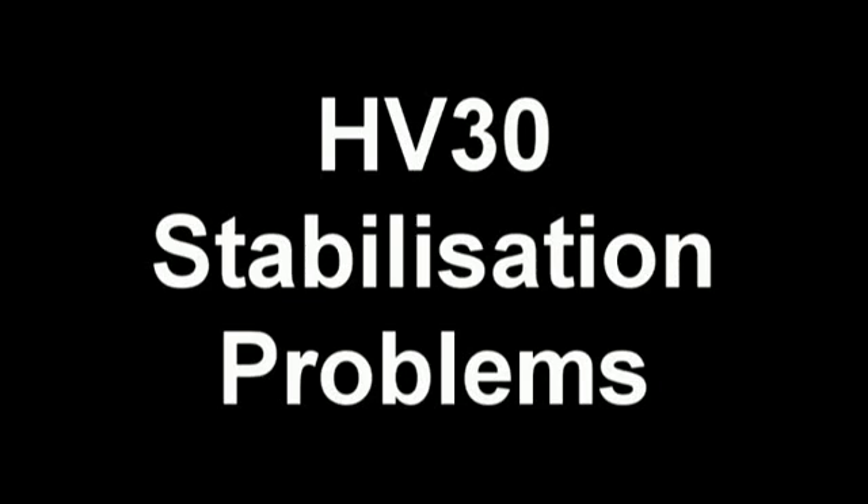In these videos I'm going to explore some problems with the HV30 image stabiliser. The tool I've used to do this is a homemade dolly. It consists of a bit of plywood, three wheels, and a tripod. It's pretty rough but it does show the problems very well.